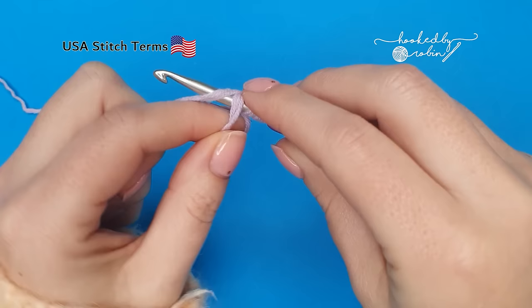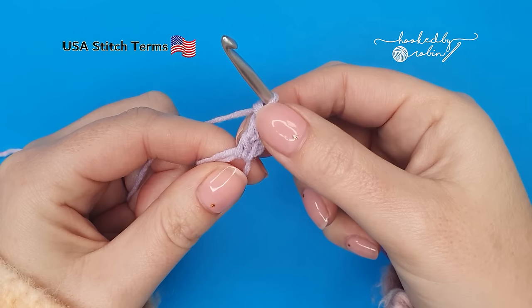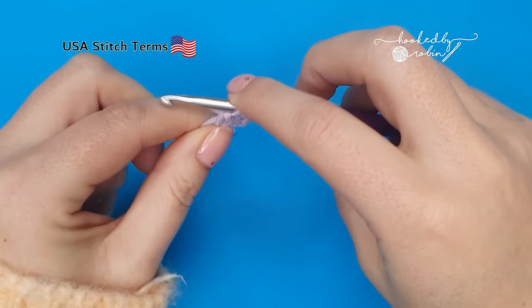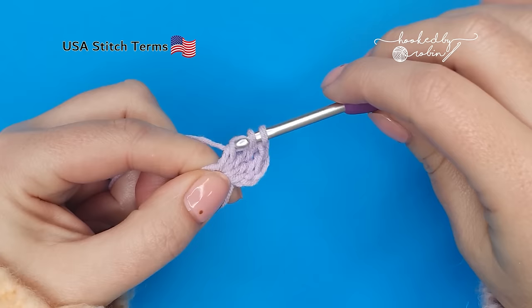Go into the ring, drop a loop — you'll have four loops on your hook. Yarn over and draw through two, yarn over, draw through two, yarn over and draw through two to complete your treble. That's one, we need two more. So yarn over twice and then complete your treble as normal. That's two, and that's three.